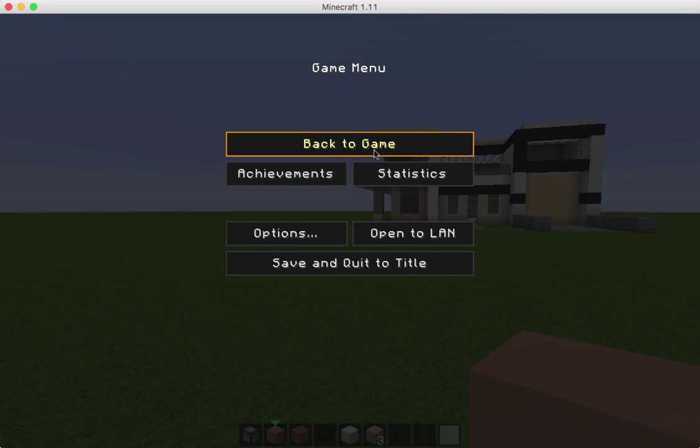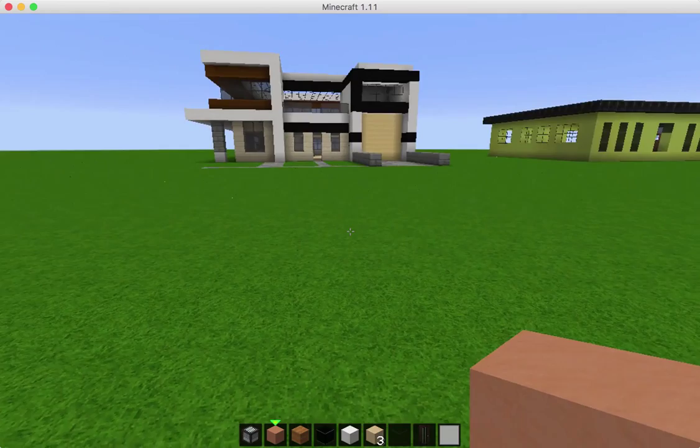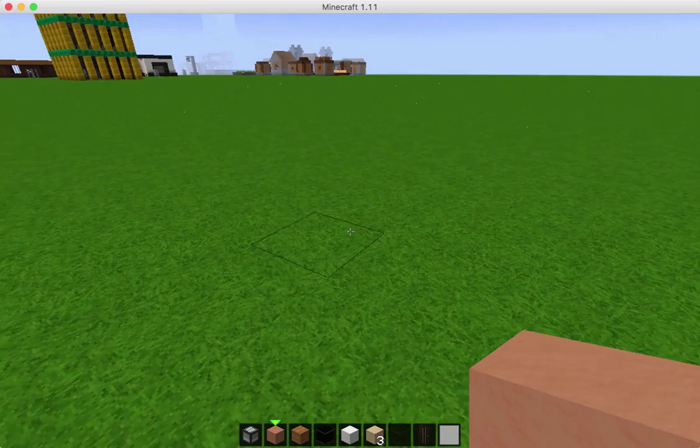Okay guys, welcome to our next video. In this video we're going to make a kind of modern townhome. So I'm going to find a spot here to build, and we're going to start with the left-hand wall facing the front.